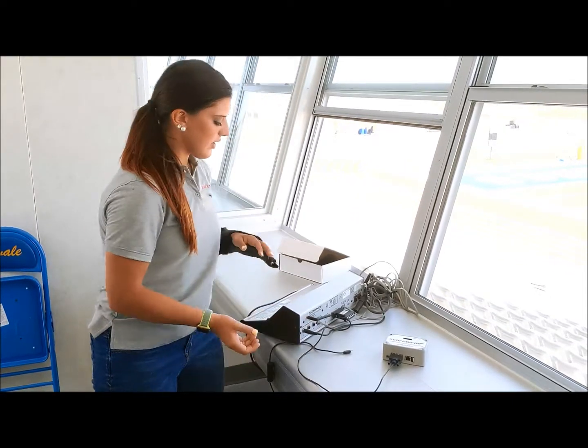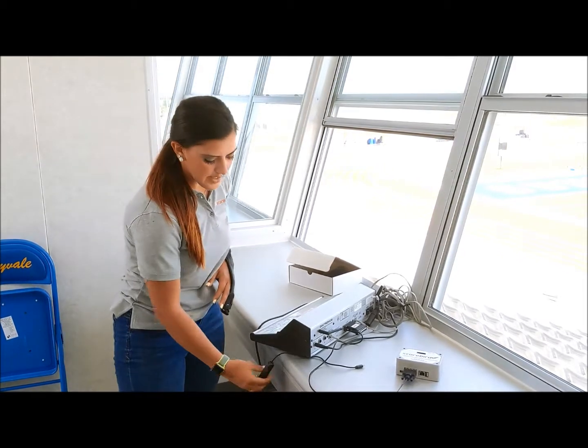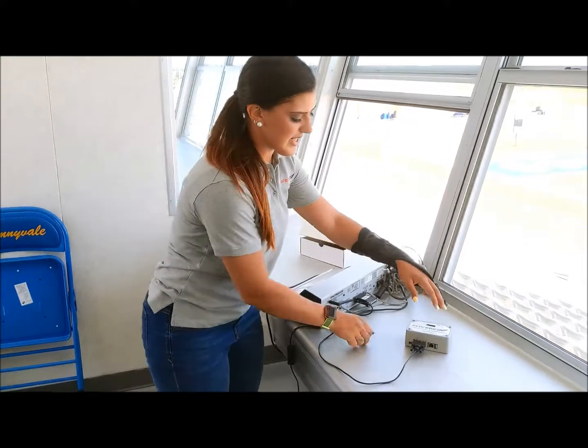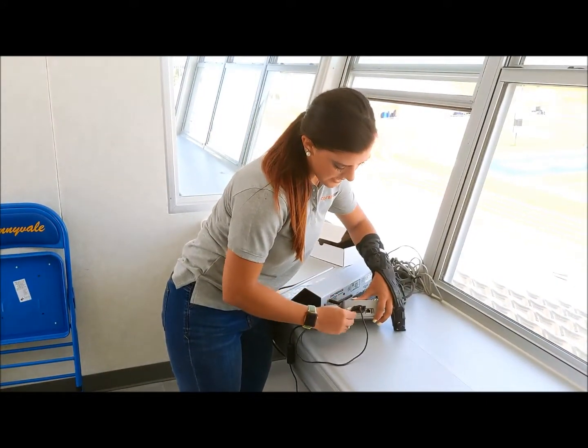Then you will plug in your power cord to an outlet, making the switch easily accessible for use. And take the micro USB and plug it in to the Nest as well.